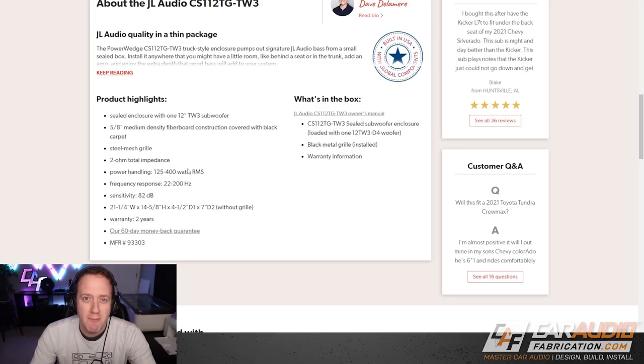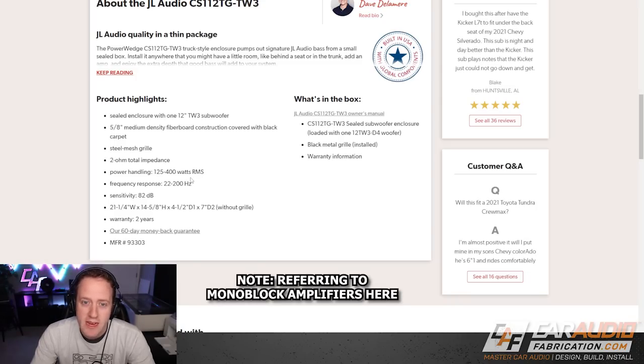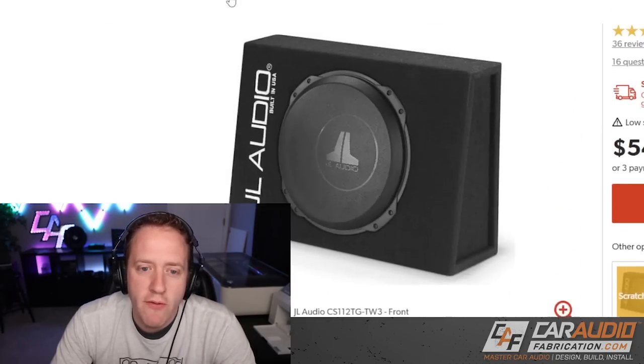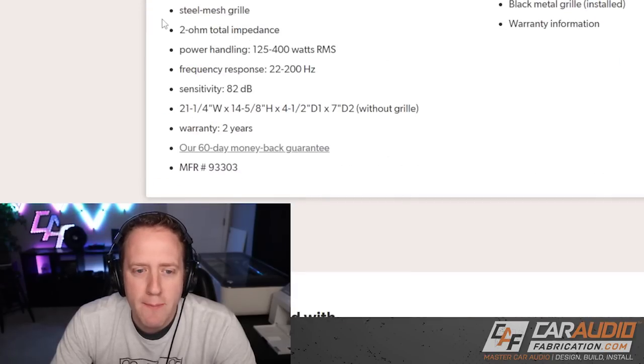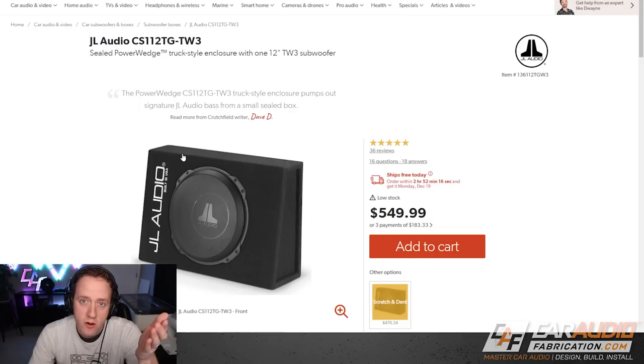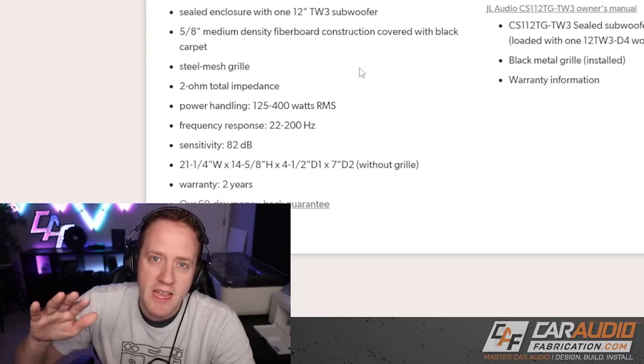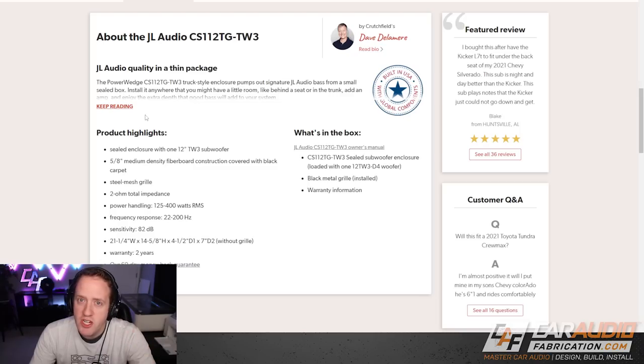Knowing this makes your amplifier search much simpler, because 400-watt amplifiers aren't very common, whereas 300-watt or even 250-watt amplifiers are quite common. The other really important detail is the impedance. In this case we have a 2-ohm total impedance. If you're using a pre-loaded enclosure with two subwoofers, make sure you're paying attention to that total impedance value, because that's the actual impedance load at the amplifier connection. So when shopping for amplifiers, we want to pick something that delivers the desired power rating at a 2-ohm load.